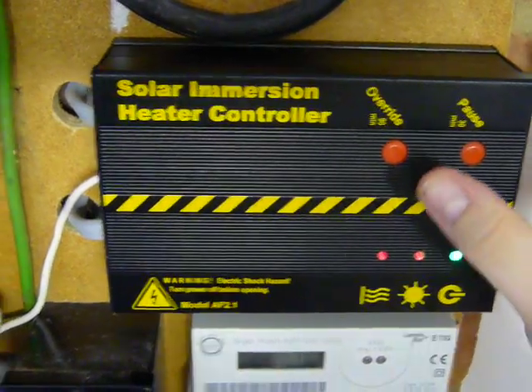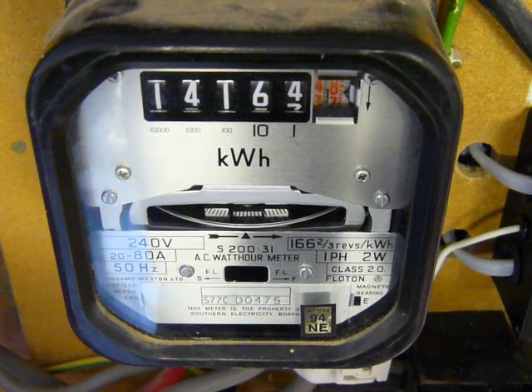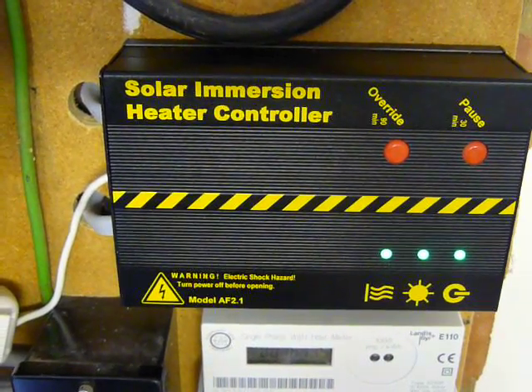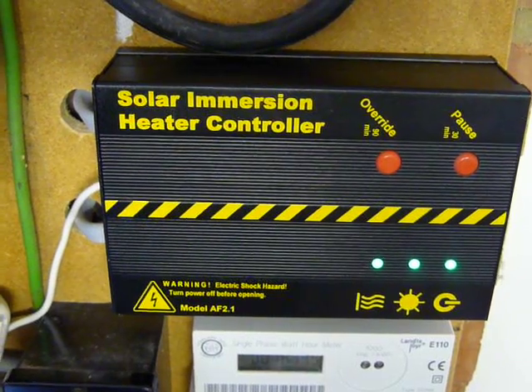Now, if we turn that off again, it will stop. And we go back to the SOLIC again — you'll see three green lights at the moment, but it will start flashing red and green in the centre to say it's in balance and the disc is stopped.